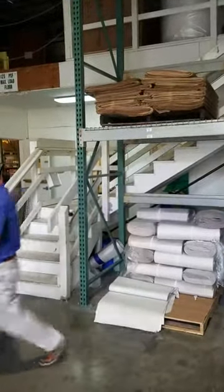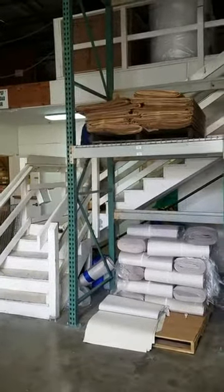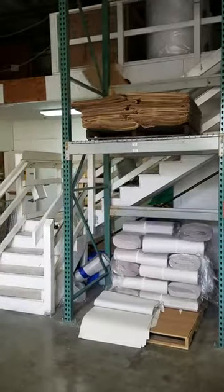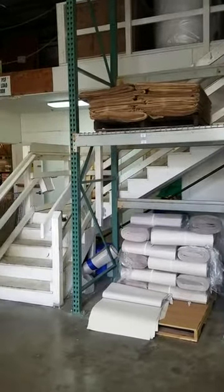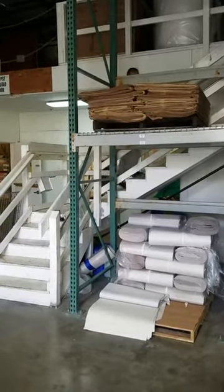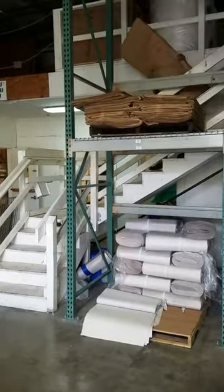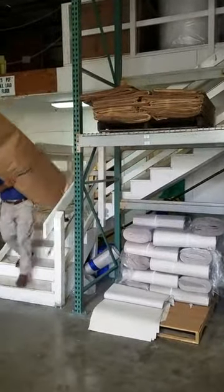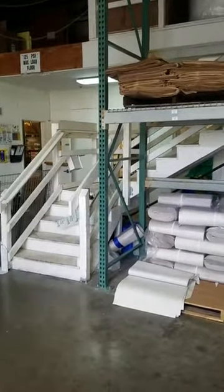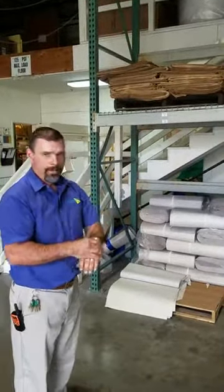Here we go. Here's one. Number two. All right, here's number two. And stop. That took 53 seconds to do it that way. Now we're going to rearrange things and hopefully make it a little bit better for the technicians.